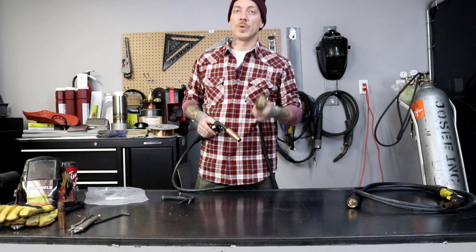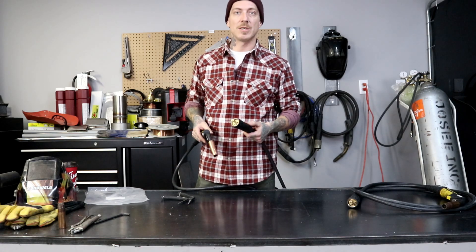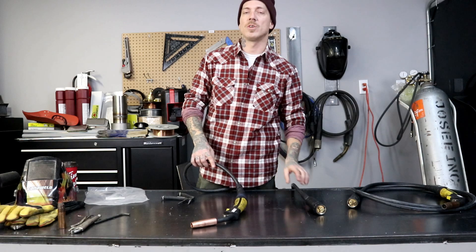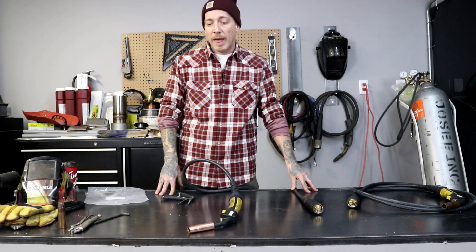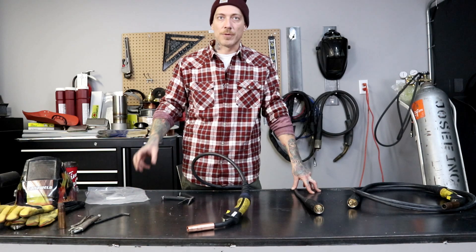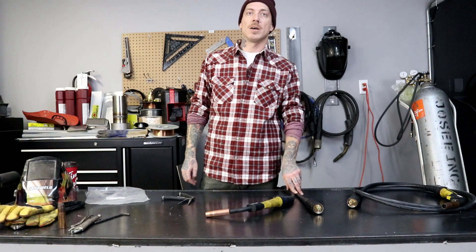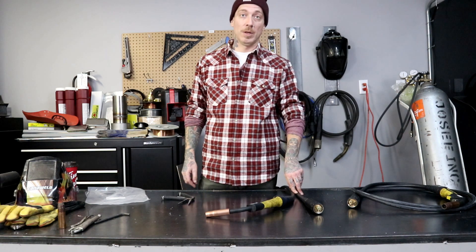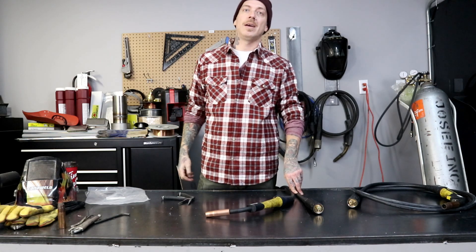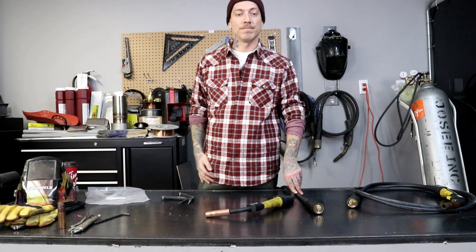Thanks a lot for watching with me today, guys. If you have any questions about liners, we keep many different types in stock — there's polymed ones, Teflon, ones for aluminum wire, ones for steel wire. If you want to learn more about the different types of liners for different applications, hit me up — we can do a video about that, no problem. If you enjoyed today's content, go ahead and hit that subscribe button. You can follow us on Facebook, Instagram, and Twitter. Until next week, stay safe out there, have a lot of fun, and keep making paper. Thanks for watching.